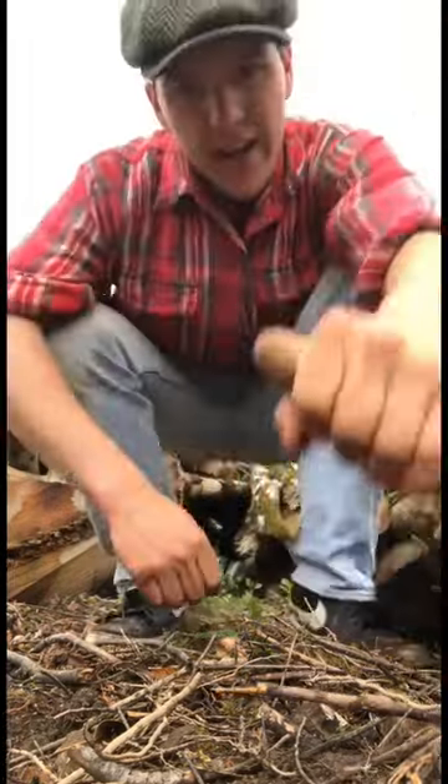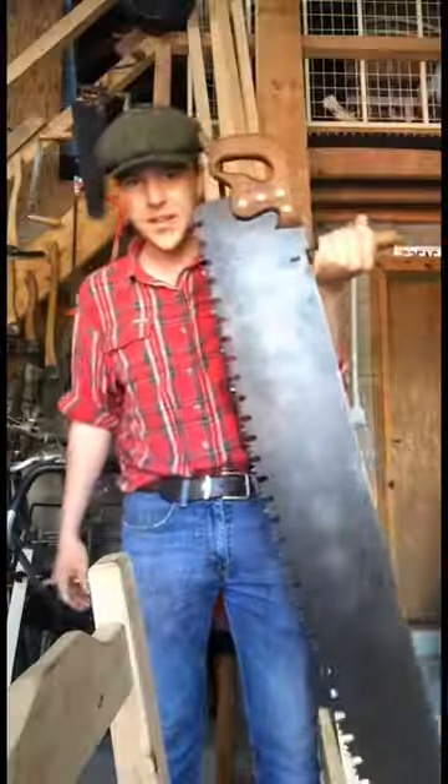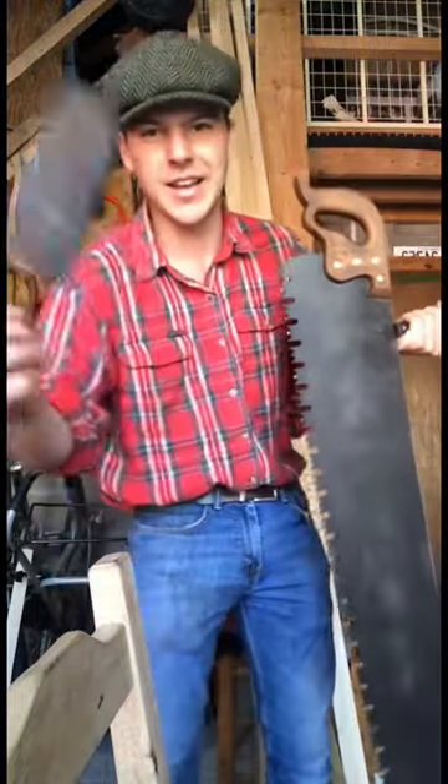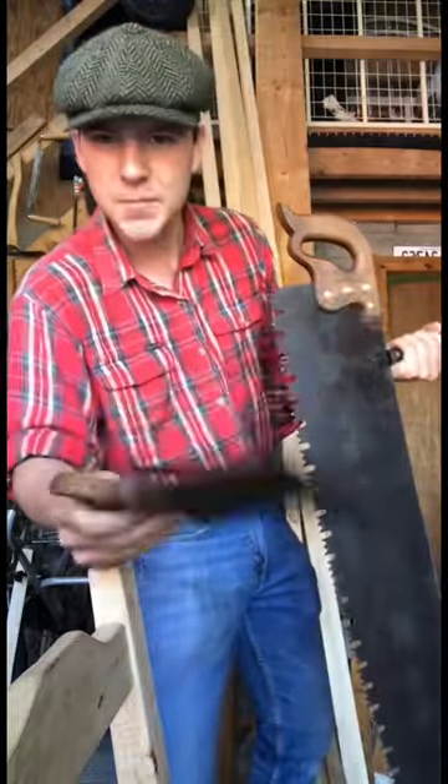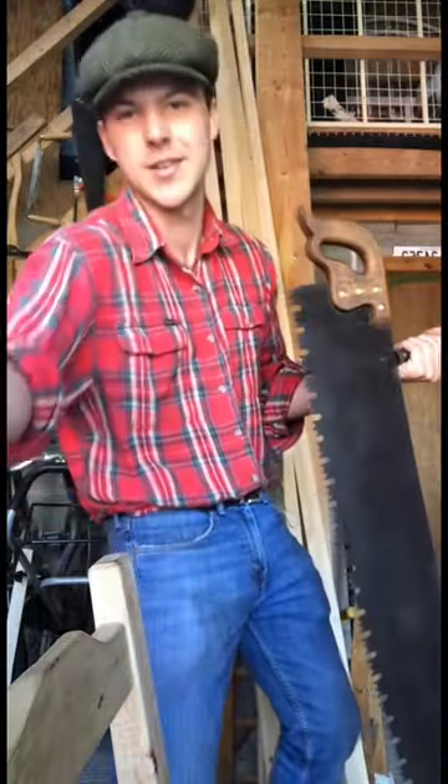There we go now lads, I'd say we'll hang on to the chainsaw for a while yet. This beast wasn't the only saw I picked up at the rally. I also got this little dovetail saw here. Now it's not exactly in mint condition, but we'll fix it up and see if we can cut a dovetail with it.